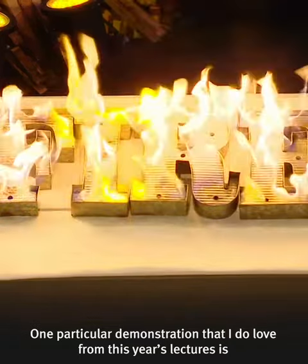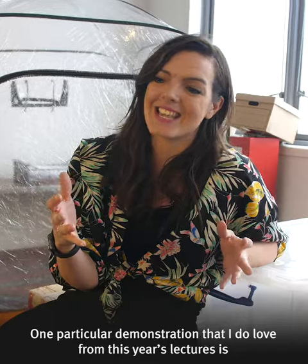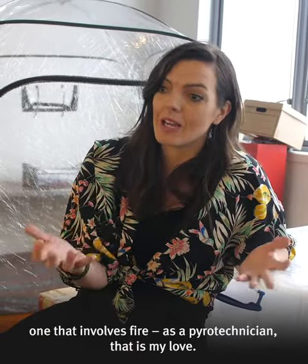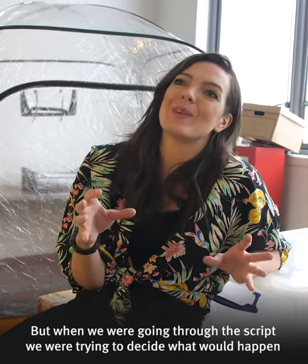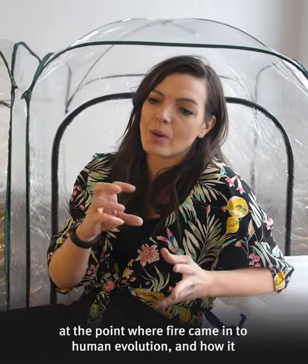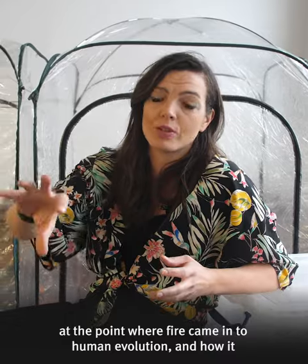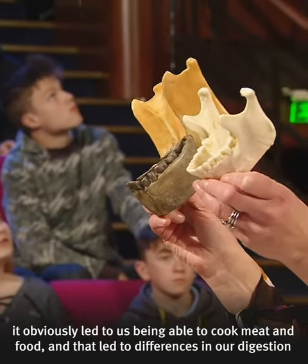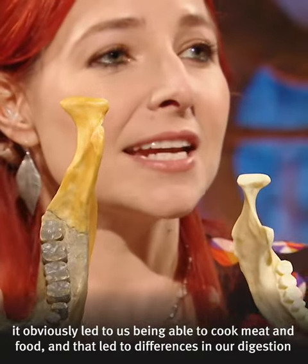One particular demonstration that I do love from this year's lectures is one that involves fire. As a pyrotechnician, that is my love. When we were going through the script, we were trying to decide what would happen at the point where fire came into human evolution and how it obviously led to us being able to cook meat and food.